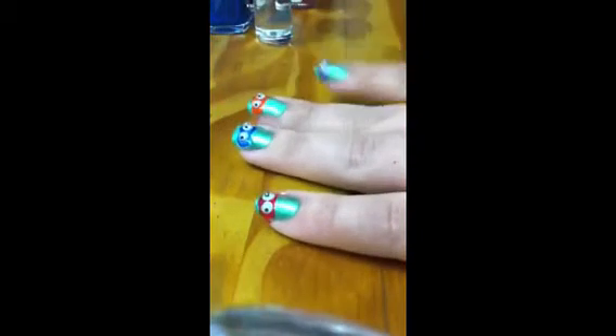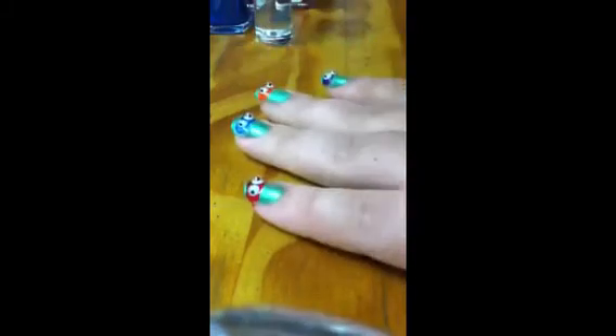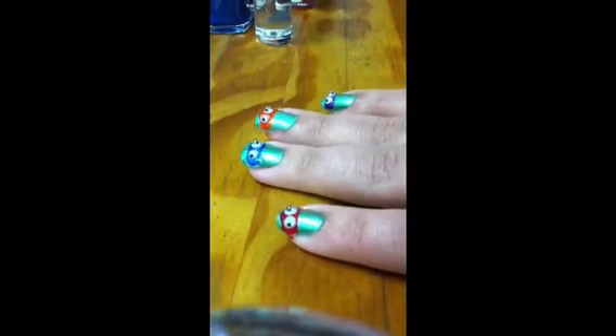You're just going to thick coat with your top coat so that your eyes stay in place. And I will take a picture when I'm all done.